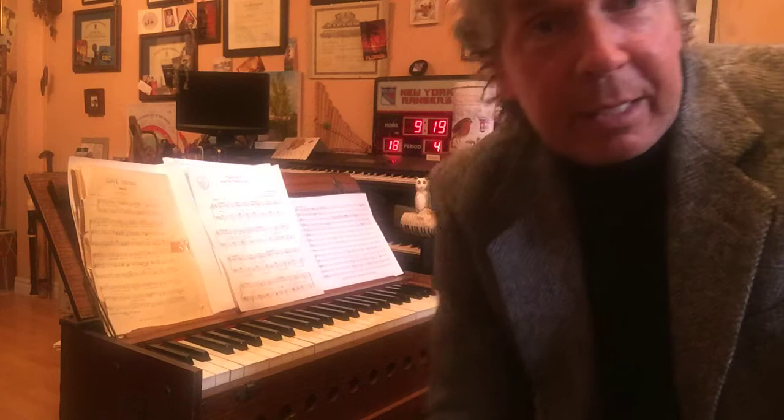In 1840, approximately, the pump organ was invented. What it does is wind or air is pushed through a thin piece of metal called a reed, and it vibrates and we get a sound. Those reeds are different sizes, so we can get different notes of the scale.